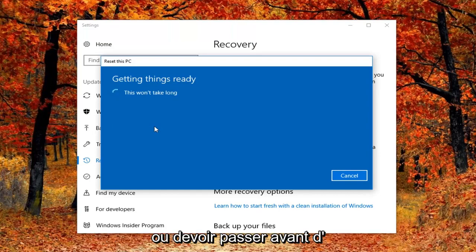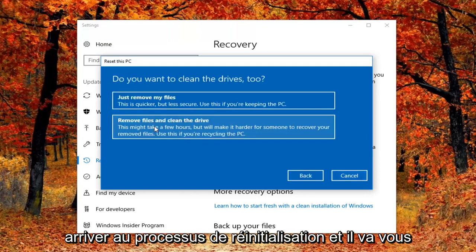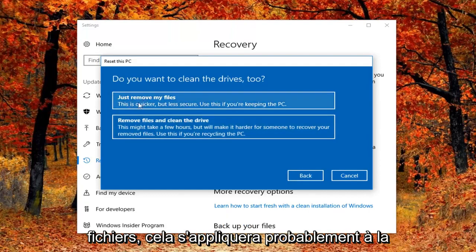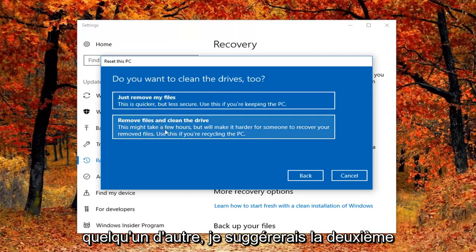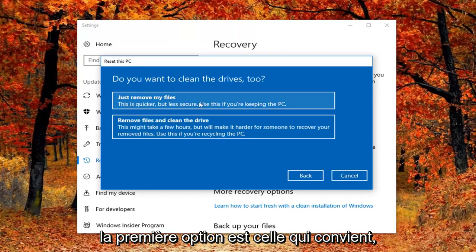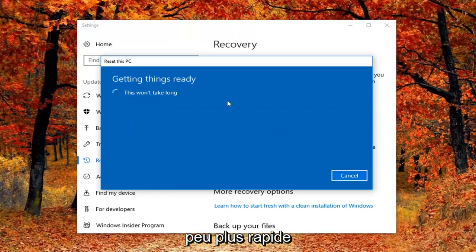We're going to have a couple more prompts to go through before we actually get to the reset process. It's going to ask if you want to clean the drives as well. If we select just 'Remove your files', this is probably applicable to most people if you're just going to be holding on to your computer. If you're going to be donating it or giving it to somebody else, I would suggest the second option. But for most people, the first option — just remove my files — is the one to go with, and it should be a little bit quicker as well.